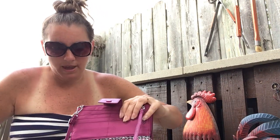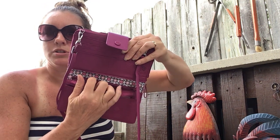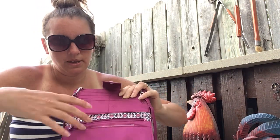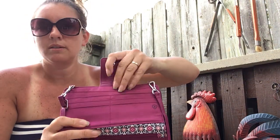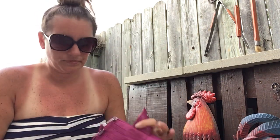And then the back of that has the zipper, which is where I carry that stuff. And then up top here, it's got — there's one, two, three — six credit card slots, and then this pocket here. That's what is in this front part.